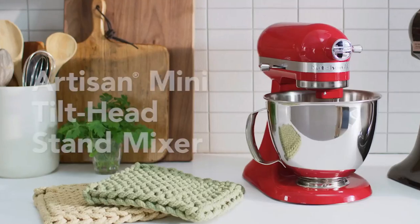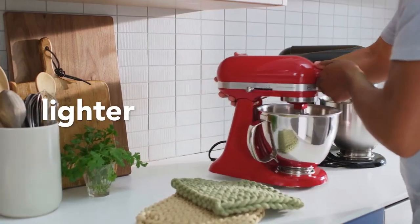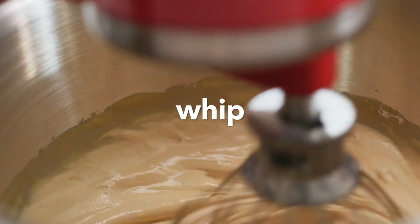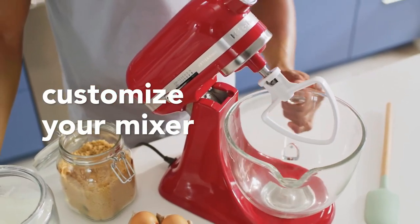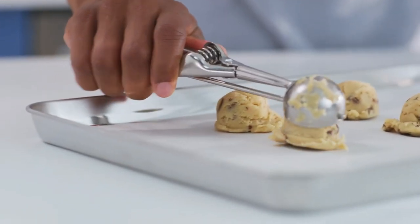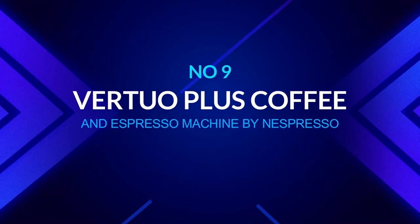Number eight: tilt-head stand mixer with flex edge beater by KitchenAid. The KitchenAid Artisan Mini Plus is a smaller version of the larger Artisan stand mixer. With this 3.5-quart mixer and its integrated flex edge beater, you'll be able to whip ingredients into wonderful baked goods. This mixer is compatible with over 10 different KitchenAid accessories including a food processor, meat grinder, and flour sifter. The tilt-head design provides easier access to the bowl when adding ingredients, ensuring thorough incorporation whether stirring or whipping cream at speed eight.